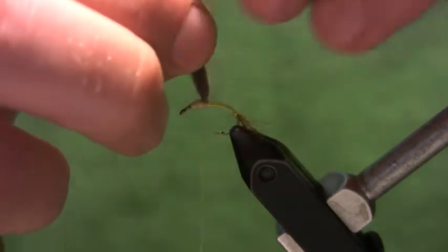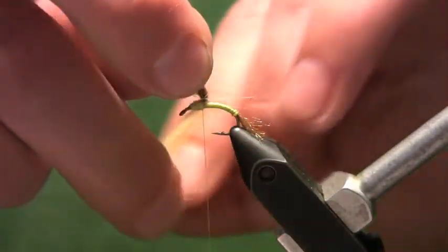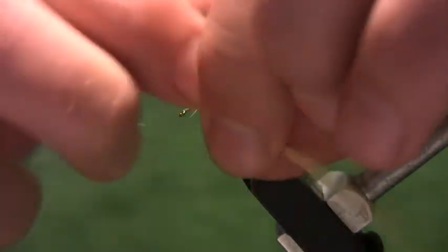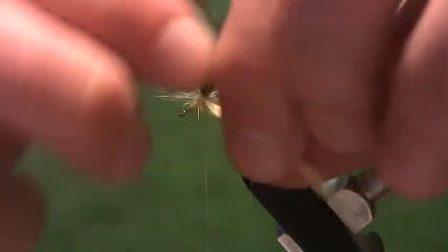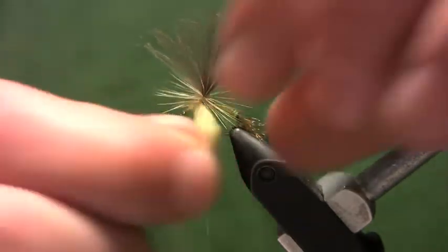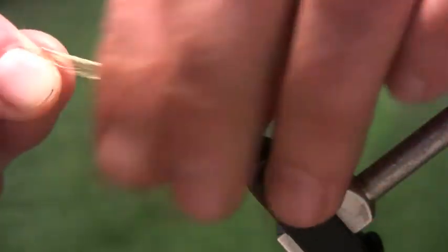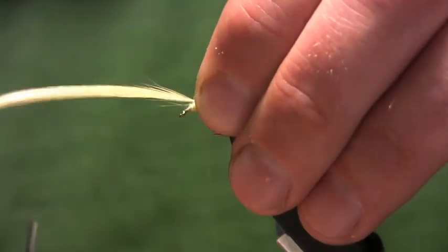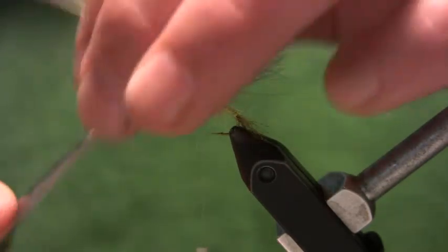Stand the CDC fibers up and wrap the hackle parachute-style around the CDC — go up the CDC about three turns, then come back down the feather about three turns. The number of turns really depends on the water you're fishing: if you're fishing heavier water you can put more turns on; if you're fishing slower water and want a sparser profile, just make a few less wraps. Get back down to the base and trim the waste end.